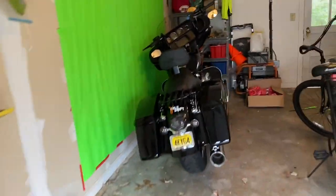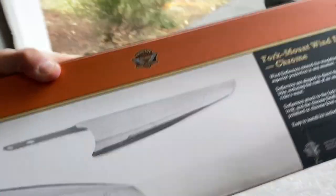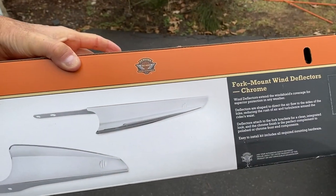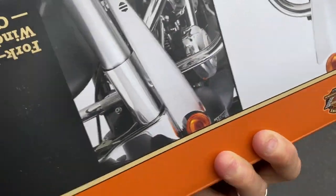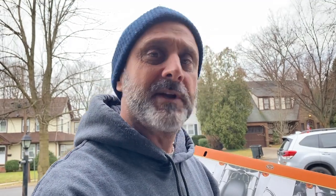The last thing waiting for me to install is the Harley Davidson fork mount wind deflector, here in chrome. From the reviews and research I did, a lot of people were saying this is the main thing that stopped most of the buffeting at highway speeds. I'm going to give it a try — it looks really nice, it's chrome, it fits on the forks, and it supposedly cancels most of the buffeting.